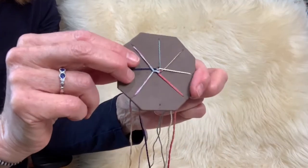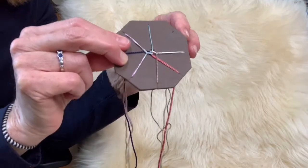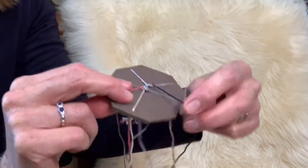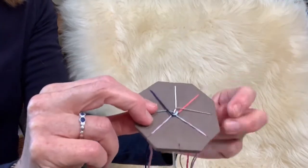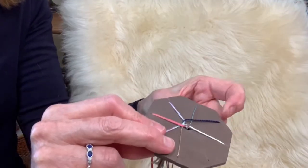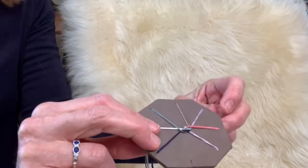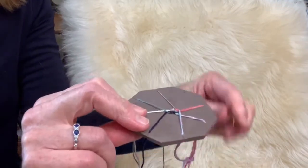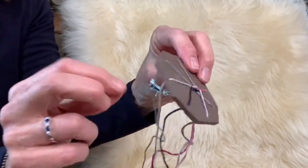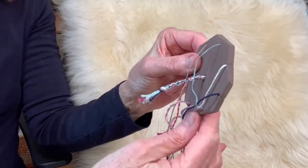Again, turn it towards you and one, two, three — take the thread to the empty slot. Now I'll do it a little more quickly. You'll just do one, two, three, move it towards you, one, two, three, move it towards you, and you'll see that the braid is starting to form in the middle. You can look at the back and just give it a tug and it will start to grow.